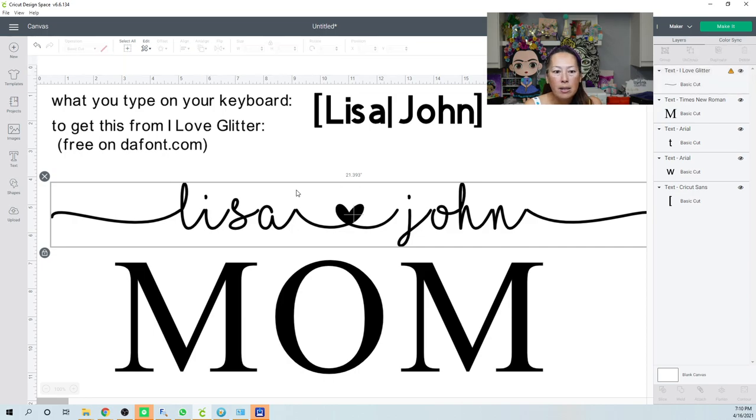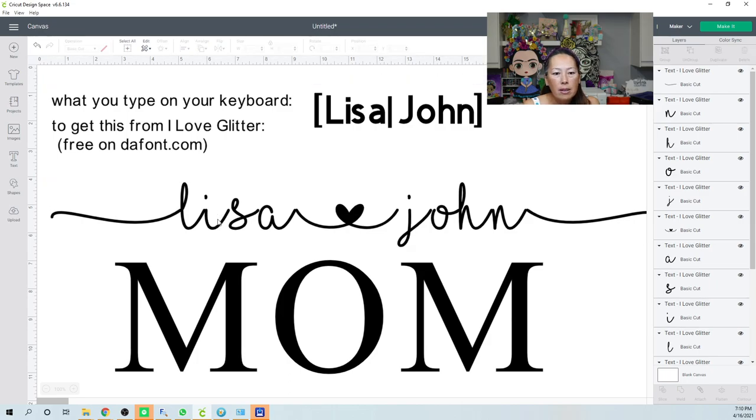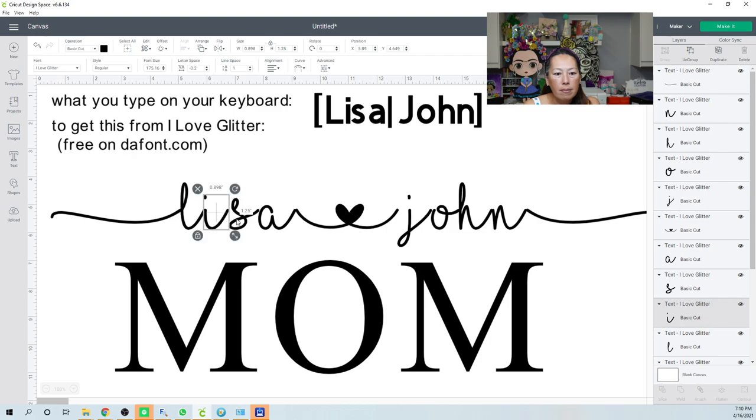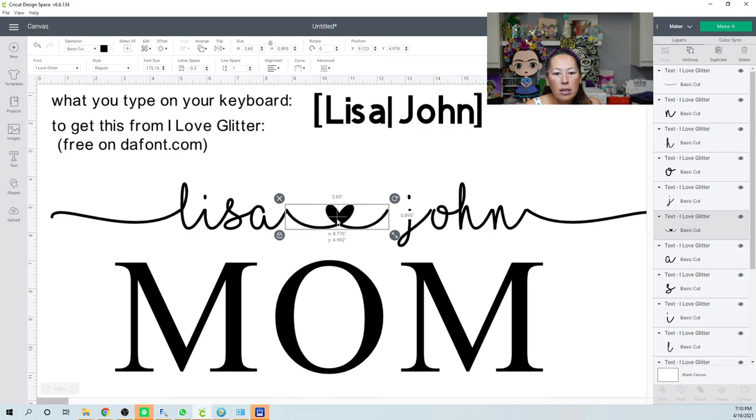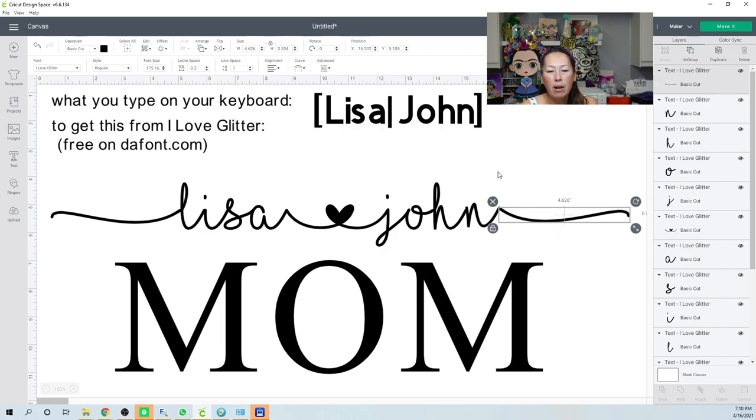After ungrouping and moving the letters together, you're not done — just because they're connected doesn't mean they're welded together. If you cut unwelded overlapping text on vinyl or cardstock, or even HTV, you'll run into cut line problems.